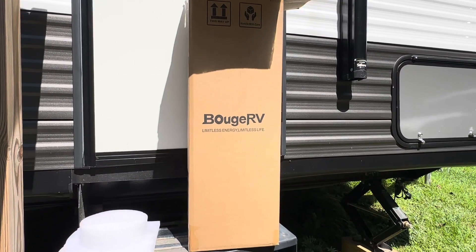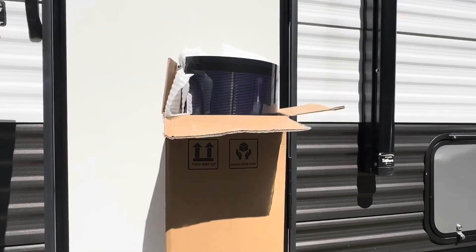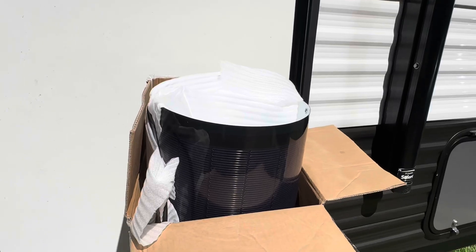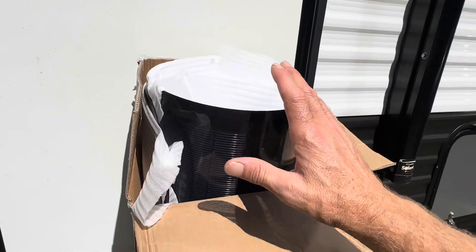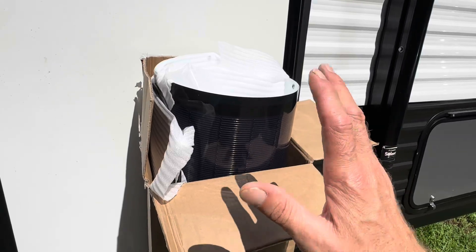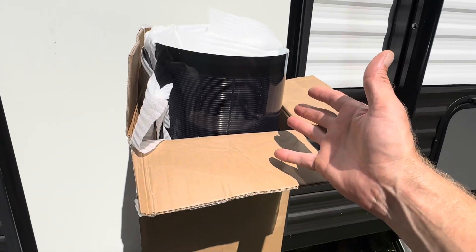Hey everybody, welcome back to the channel. Got an exciting video for you today. This is from Bosch RV — a 100 watt solar panel sitting in a box right there. It is not a fiberglass flexible panel. This is Bosch RV's premium SIGS thin-cell solar panel, supposed to have some cool features and benefits. It's supposed to be a really excellent panel, so I'm going to put this panel through its paces today and see if it's as good as they claim. Let's get right into it.